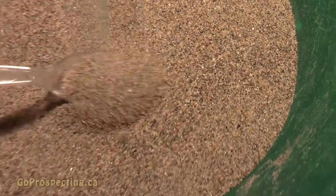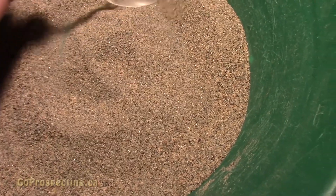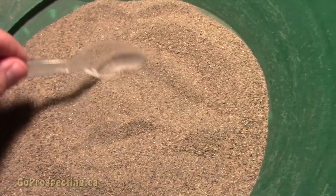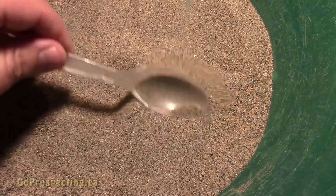The first thing I'm going to do, now that this is all dried out, is go over it with the magnet and remove as much of the black sand as I can. I'll put it into this pan here and then repeat the process a couple times, because I'm sure it's just pure black sand.